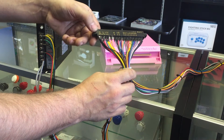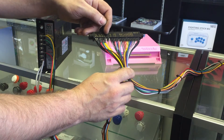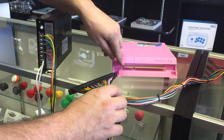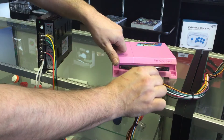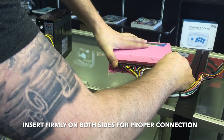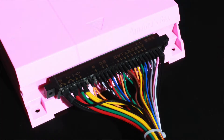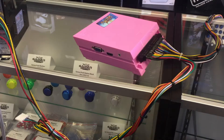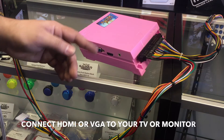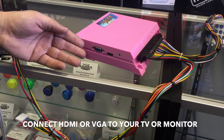Now you will proceed to plug in your JAMA harness into your third-party JAMA board. Identify the black, red, and green cables with the smaller section of the JAMA board, as those will correspond to the power section. Proceed to firmly plug in and press tightly to make sure there is a solid connection. Depending on the type of JAMA board you have, you can now connect your JAMA board to your monitor using HDMI or VGA.